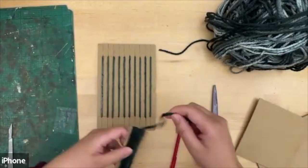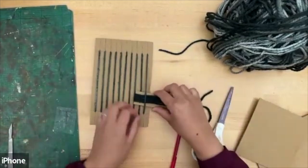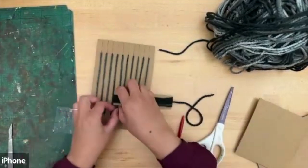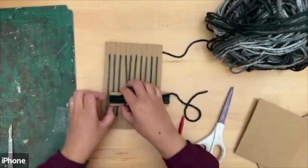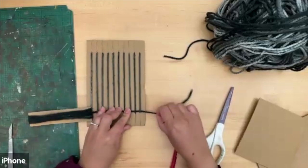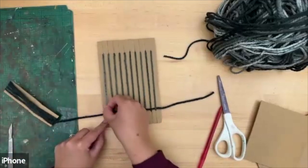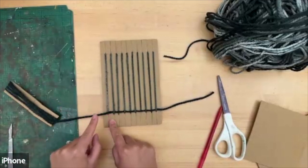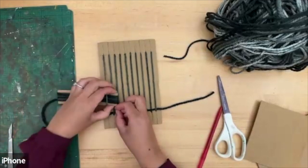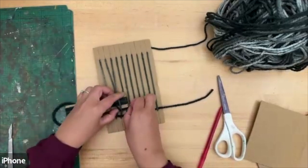Leave enough yarn on the end, and then we're going to simply lift one end up and go over one, under one, over and then under. You're basically weaving in and out. Don't pull this all the way through — leave a bit of string on the end and just push it all the way down. At the end it gets tricky: you want to make sure you go underneath, because the yarn is going over, so now we want to go under so that it catches on to the last one.